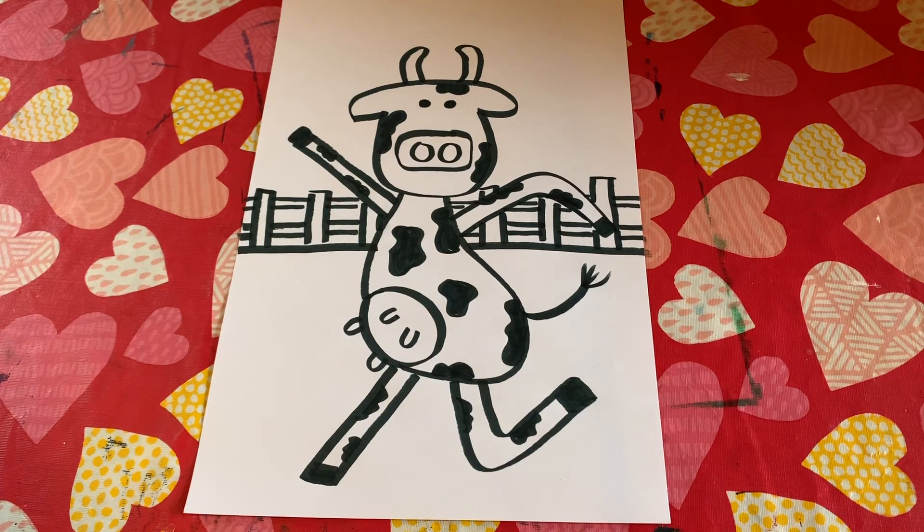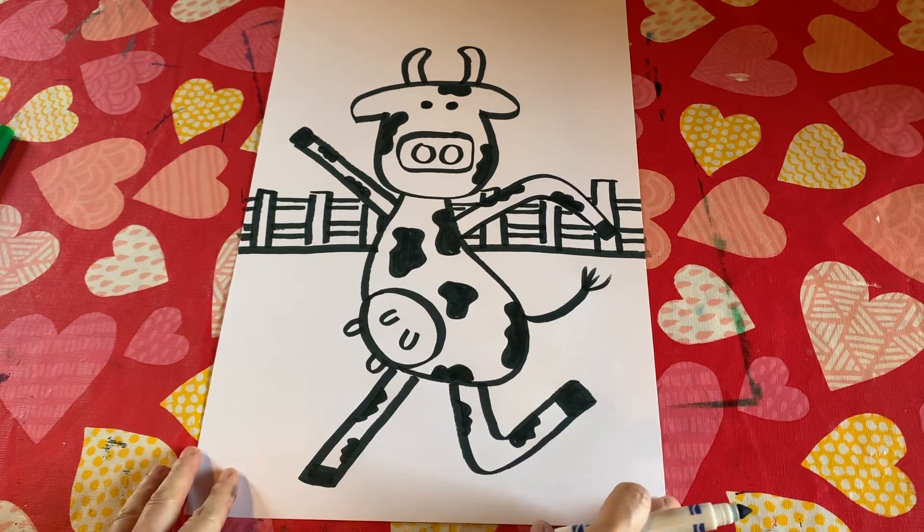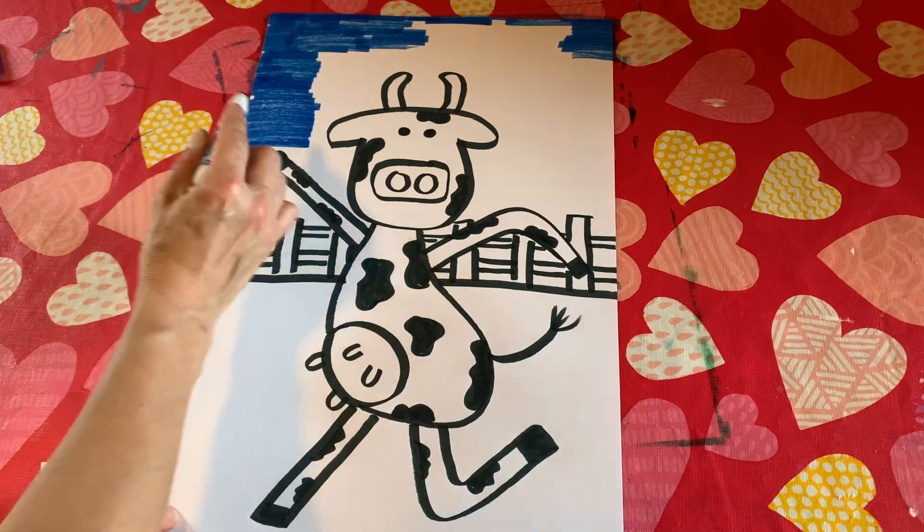Now we're going to go ahead and color in our background. While I'm coloring in my project, you will be able to listen to a song from Lori Berkner, one of my favorite kid singers. It is called 'Pig on Her Head.' Enjoy!